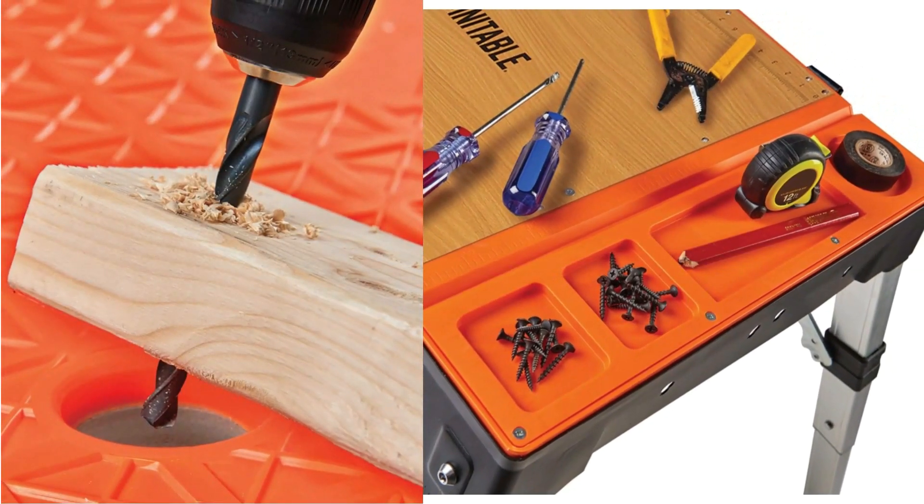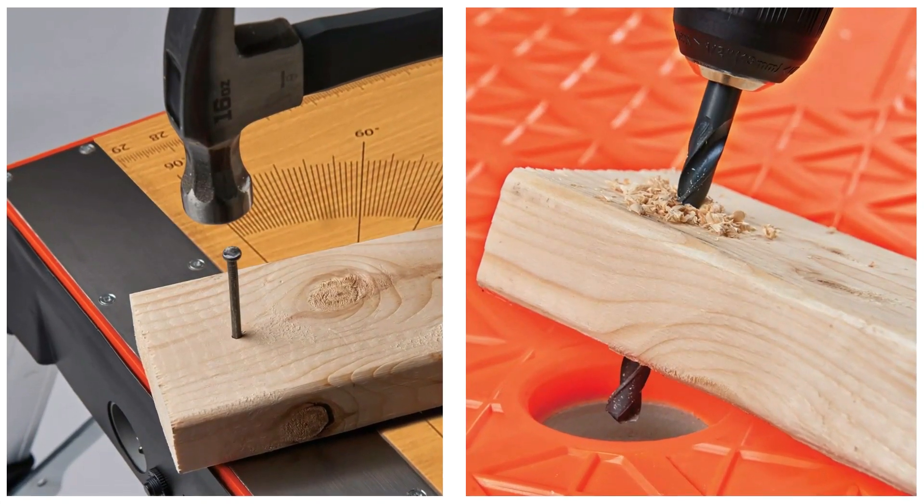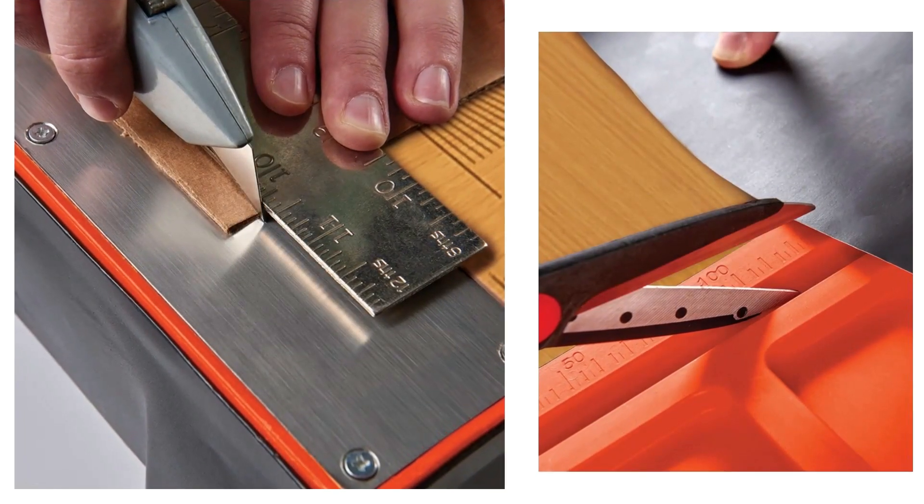Features include a ruler, protractor, drill hole, steel hammer surface, in-line accessory storage for screws, nails, and drill bits, and a convenient carry handle.